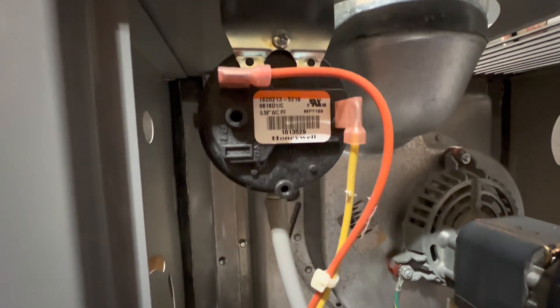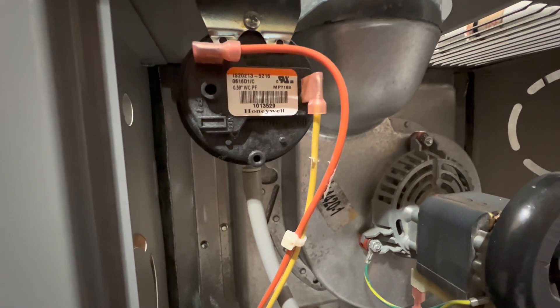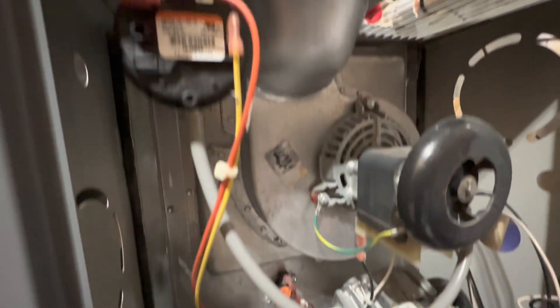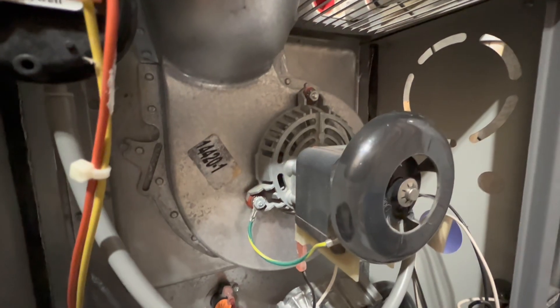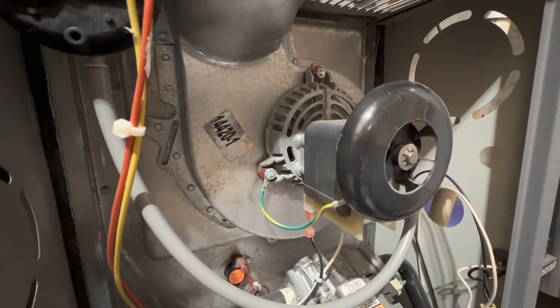This right here is a vacuum switch. Basically, that determines whether or not the gases will be sucked out of the heat exchanger while the heat exchanger is warming up. So this basically has to spin at high speed in order for the rest of the components of the furnace to work.